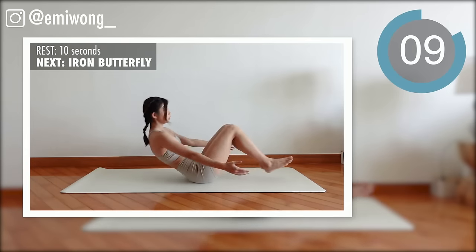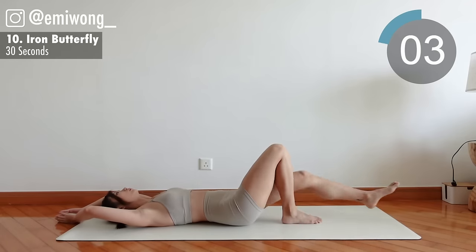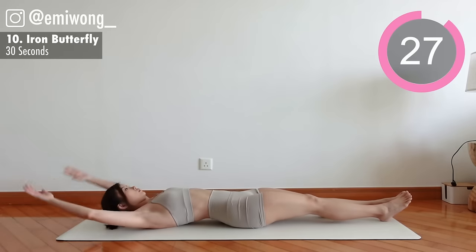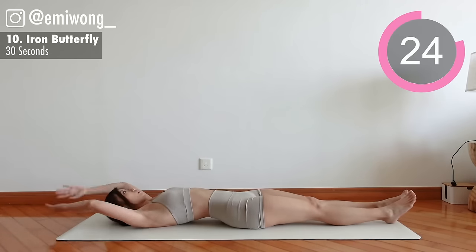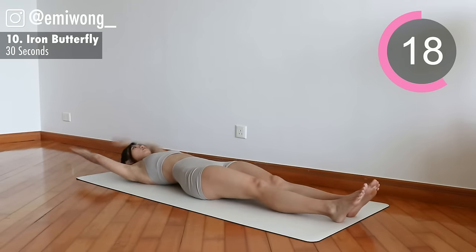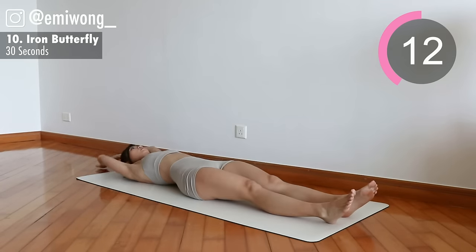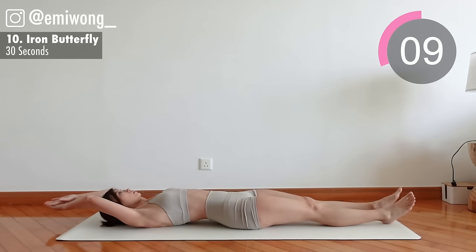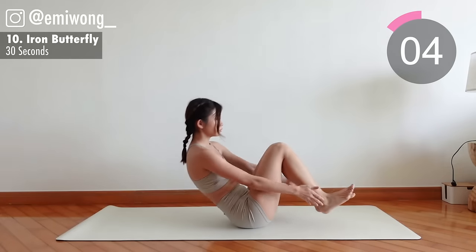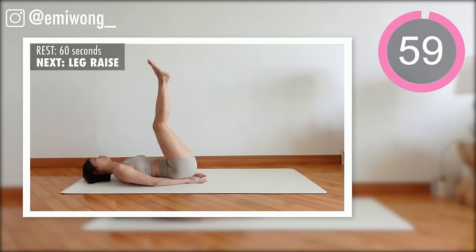Tenth: Iron Butterfly. This is a tough one but it's also the last one in the set. We'll get a one-minute rest after, so stay with me here till the end. We're not quitters — each rep stronger and better. Enjoy your well-deserved 60 seconds rest.